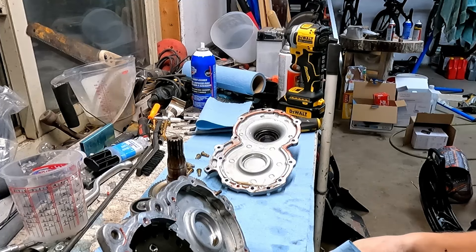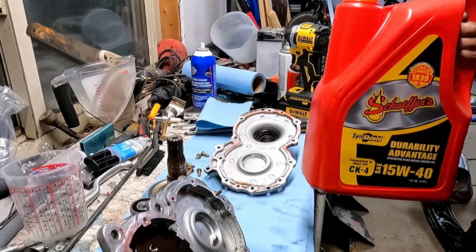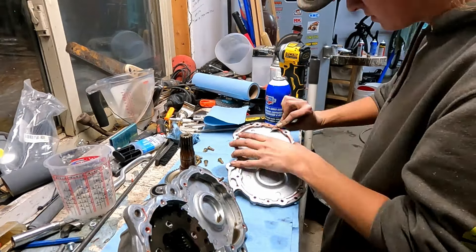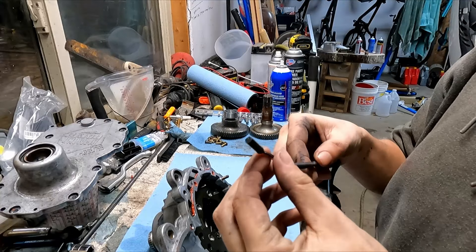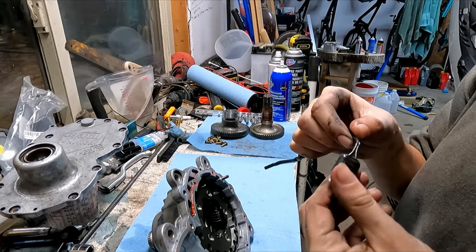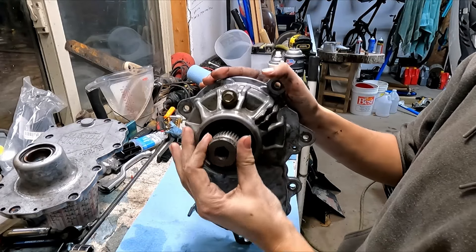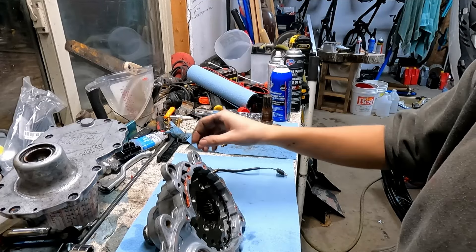We're going to clean all this, probably take the planetary out, clean everything, put it back together, and check if the sensor is working. We'll clean it with brake clean and carb cleaner. This takes three ounces of oil - I'm going to use Schaeffer's 15W40, a good synthetic I use in my diesel truck. The speed sensor here - I have a hard time getting an ohm reading off it, but I'm not too worried. It actually doesn't even sit inside the gearbox - it goes right in this little external spot.